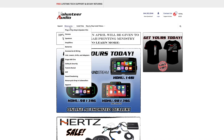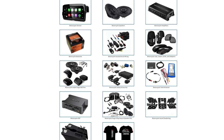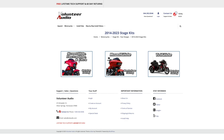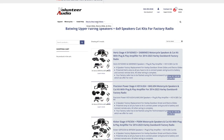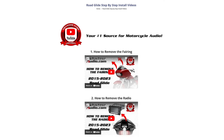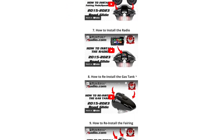This video is brought to you by VolunteerAudio.com, your number one source for all things Harley Davidson Audio. From individual radios, speakers, and amps, to complete plug-and-play amp and speaker systems, we've got you covered. And once you've ordered your package from Volunteer Audio, it includes lifetime tech support, and we have the very best step-by-step installation video so you can install it yourself and save money.